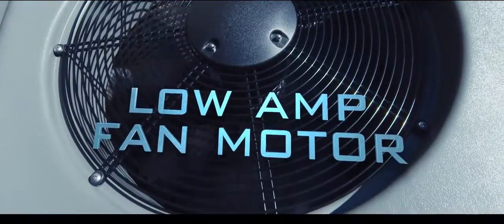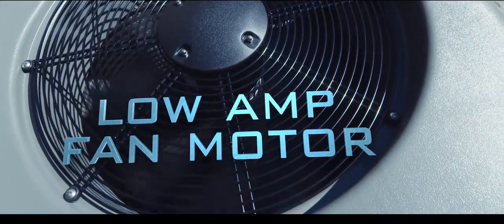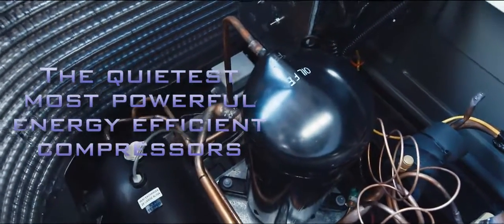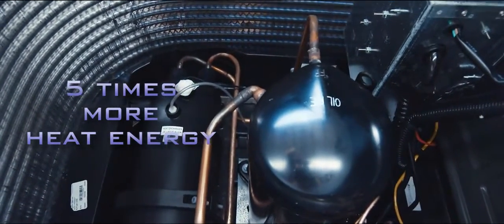The ElectraHeat is powered by a low-amp fan motor and scroll compressors — the quietest, most powerful energy-efficient compressors on the market. It can produce up to five times more heat energy than the electrical power it consumes.